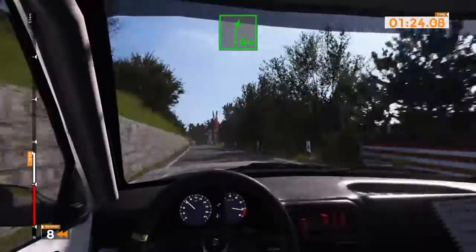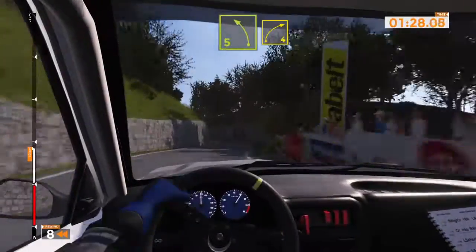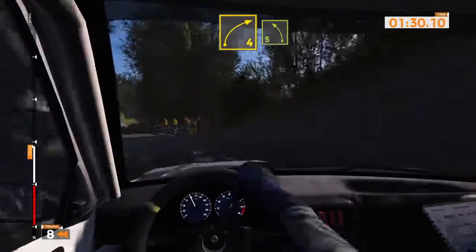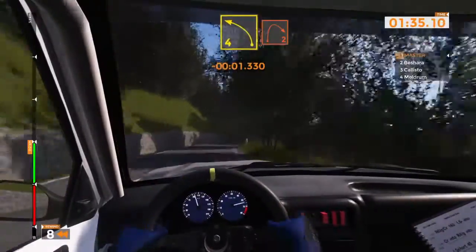Right six plus into left five, tightens. Right four into left five and right six. Right six into left four, tightens into right two.